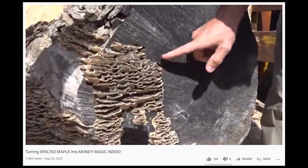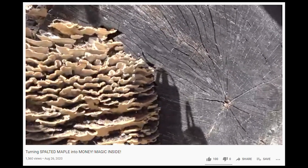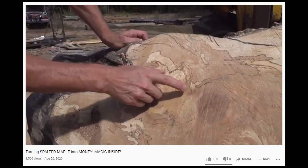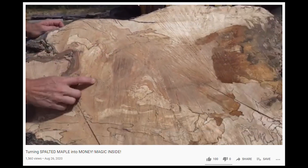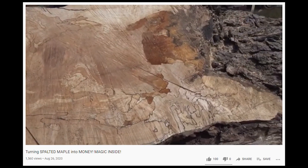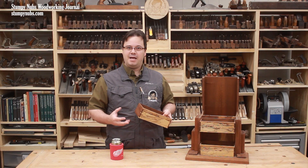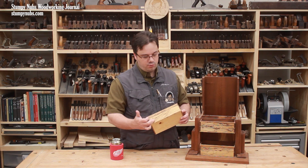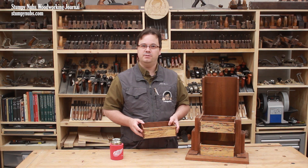Here you can actually see some fungus on the outside of a log. It infiltrates between the fibers and creates random patterns of inky black lines. Spalting isn't caused by just one type of fungus — different fungi can attack a single log, each producing a different effect that can create a mix of colors and patterns.